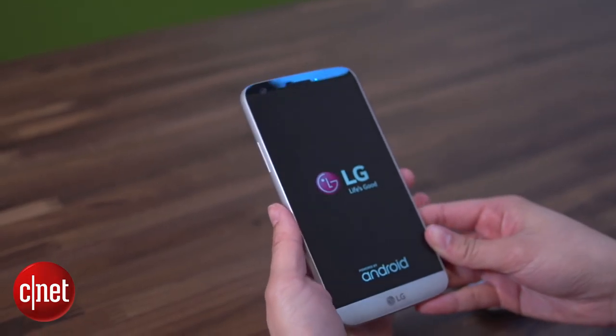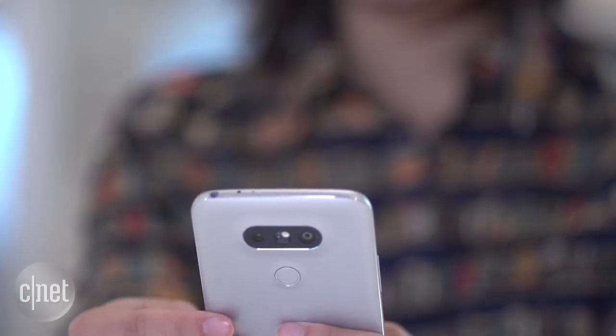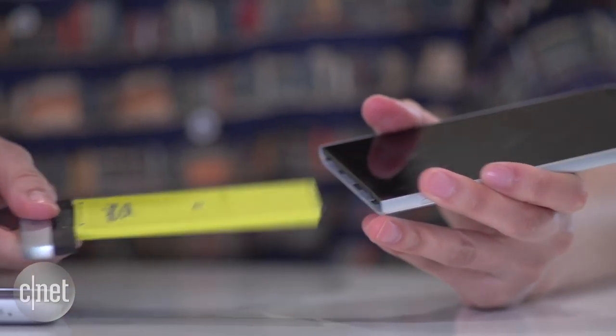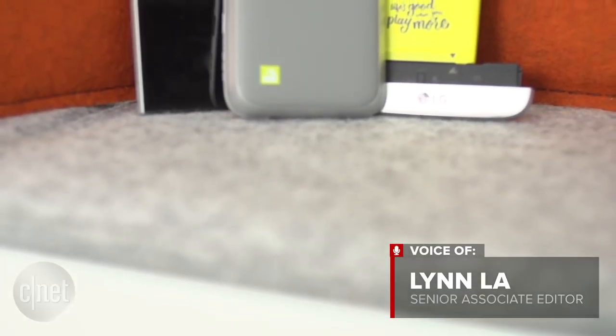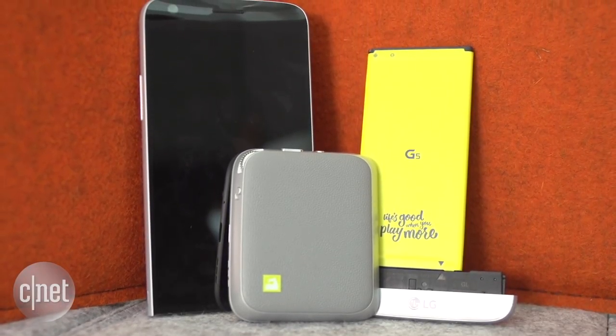LG's flagship phone, the G5, has a powerful Snapdragon 820 processor, two rear cameras, and a unique design. This design features a battery that pulls out from the bottom bezel. In addition to the benefit of being able to switch out your battery, this also allows you to attach other accessories to the handset.